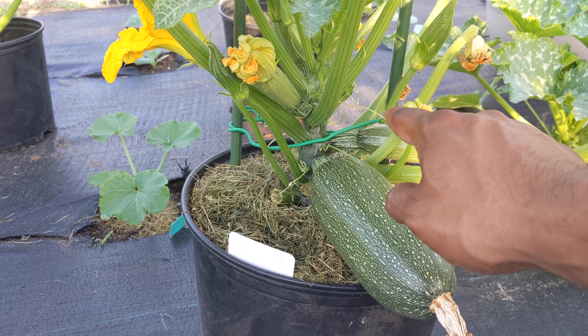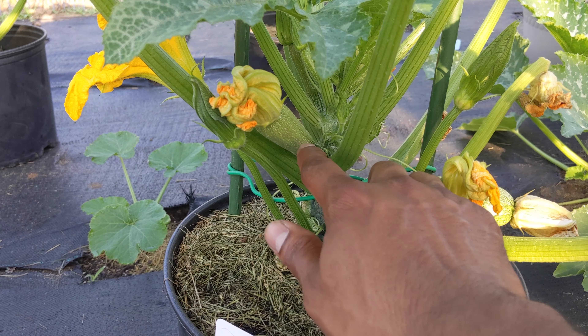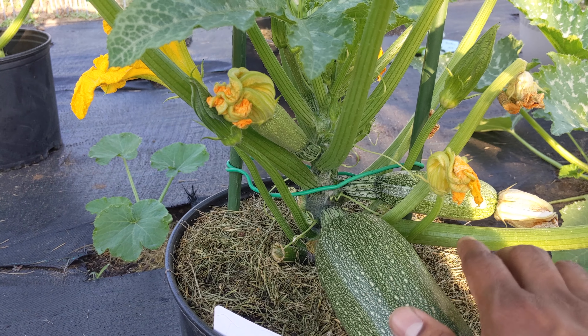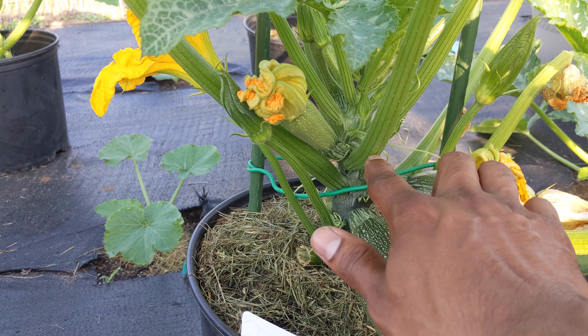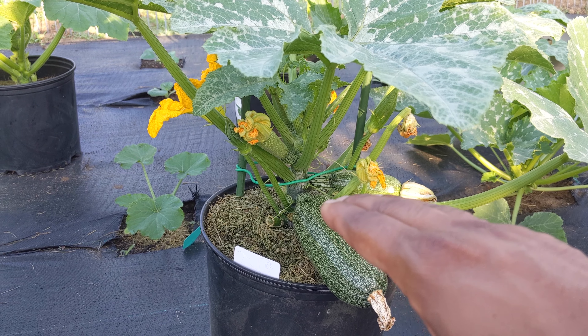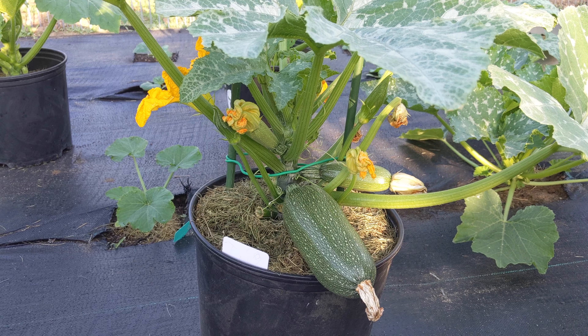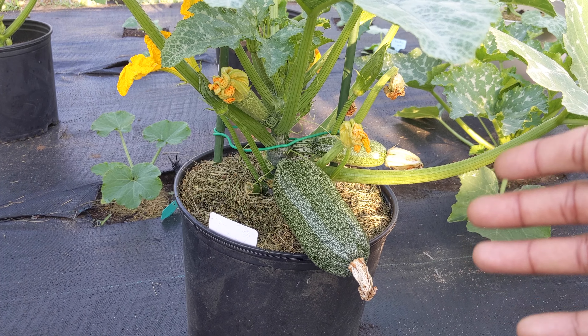There's another leaf at the back — cut it out. You basically repeat this step. After you harvest this one, you harvest that one, and most of the energy will be coming to the next. When that one gets big, you cut its leaf when you harvest. So basically, every time you harvest, you're cutting a leaf next to the zucchini so the plant uses more energy towards the fruit.